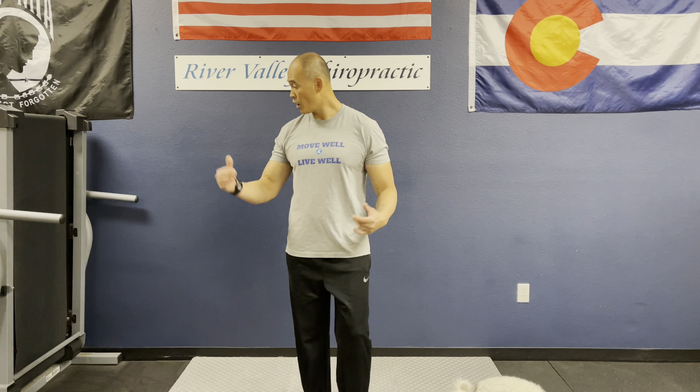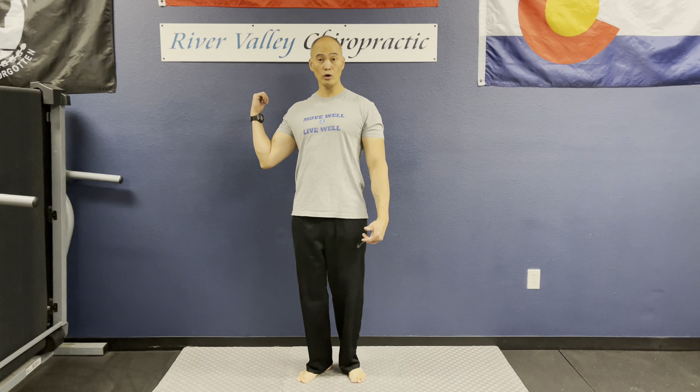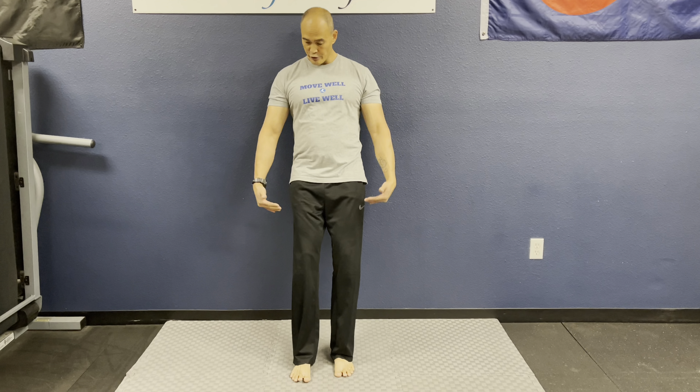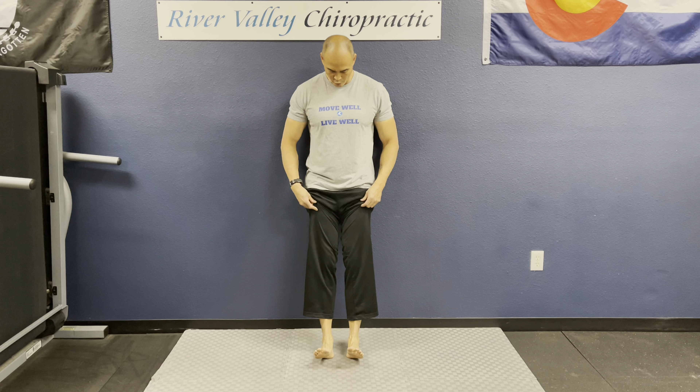Hello everyone, welcome to Move Well Live Well. We get a number of people that come in here with issues regarding their ankles and shins — rolling their ankles a lot, weak ankles, and shin splints, which is an overuse injury from too much walking or running too fast too soon. We have a couple of exercises to show you how to prevent them, and if you already have them, how to regain strength and eliminate that pain and discomfort.